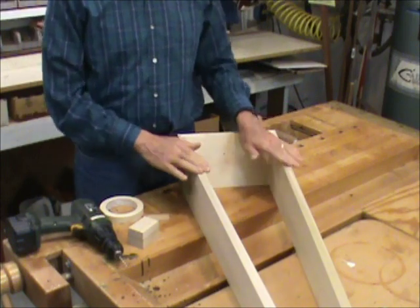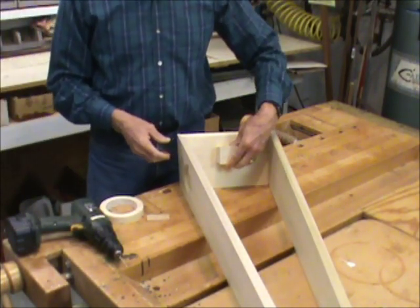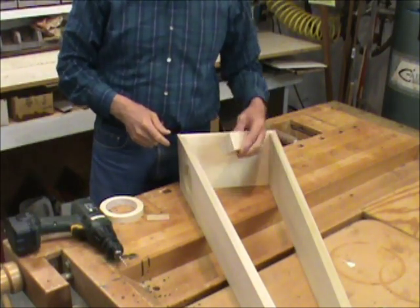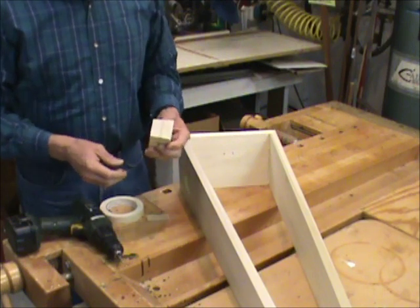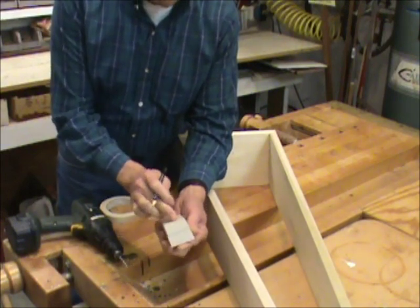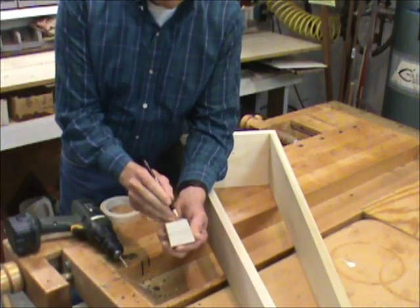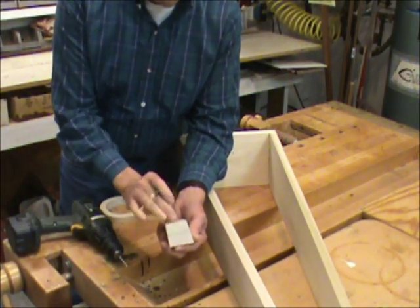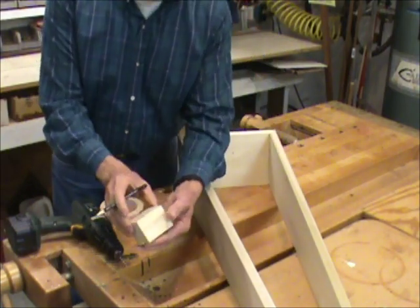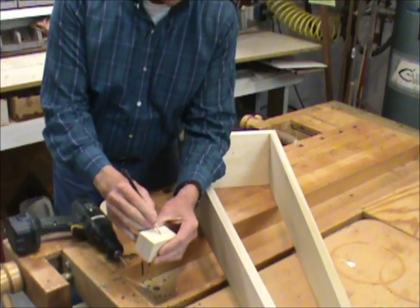Before we put the front or back onto the frame, we need to glue a block on the inside of the base. That's going to be for the pillar of the harp — the post that holds up the curved neck. It will be fastened to this. It's important that we mark the smallest surface here. The smaller surface is what's going to get glued and screwed down to the base, and the sloped side is going to go toward the front, so I'll put an F there.